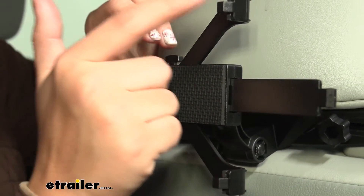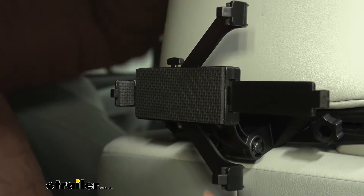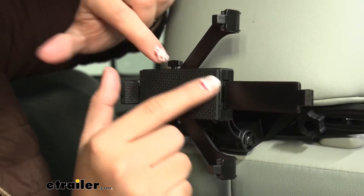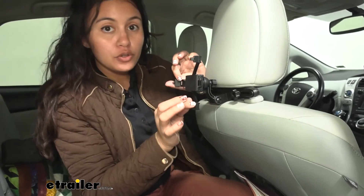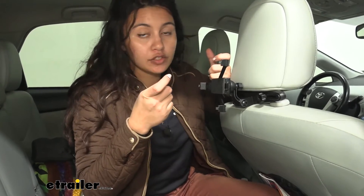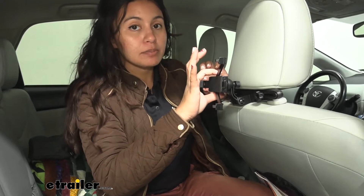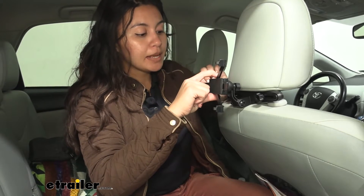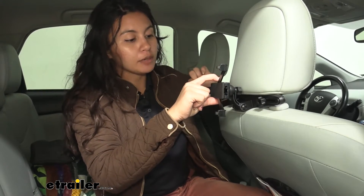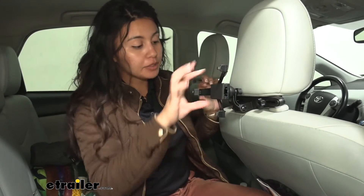Now let's talk about how it carries the tablet. You have these plastic arms with 3 mounting points, and on the insides of those mounting points you have small foam blocks. These two arms are static, meaning they can't move, and they have a little tab at the end to hook onto the edge of your tablet. Then you have this button — when you press it, that allows you to adjust the width arm. For wider tablets, you bring it all the way out to the furthest position and then secure it by pushing in.